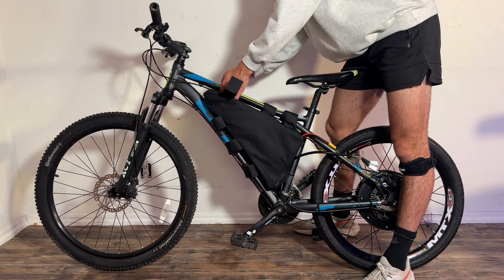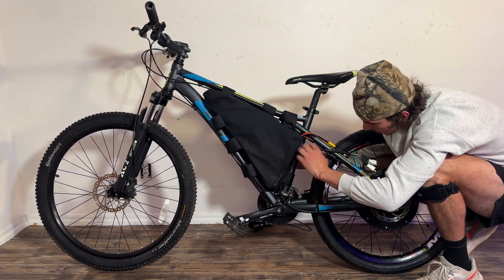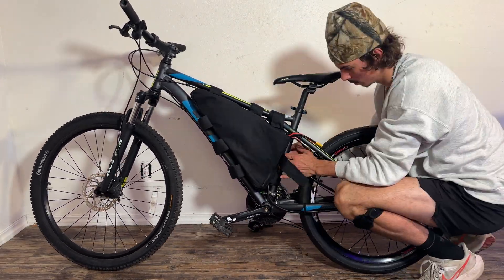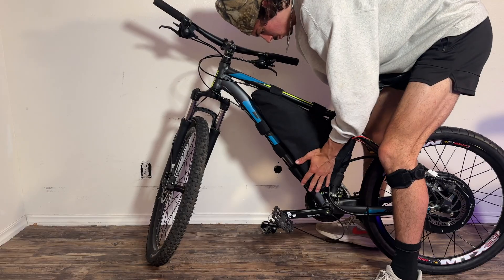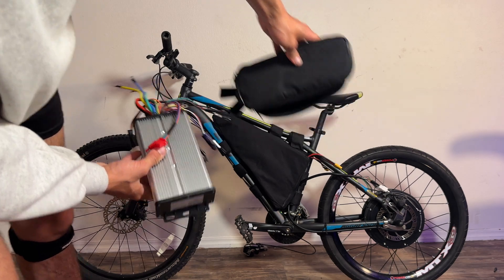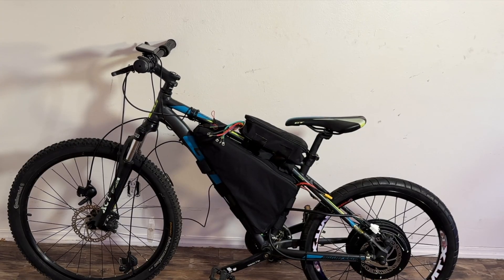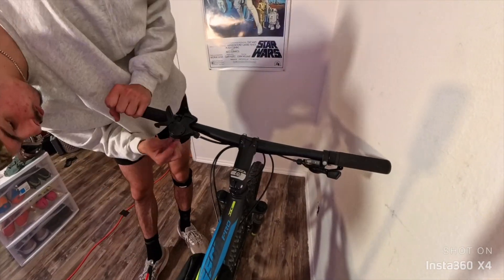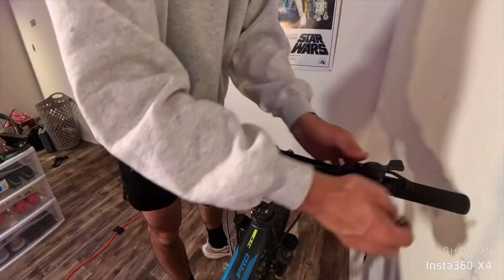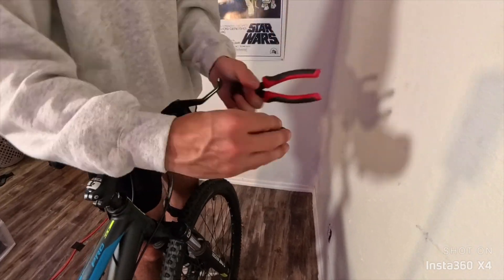Just in case you're wondering where I got all the parts for this build, I'll have them linked down in the description below. Make sure to subscribe as it puts a smile on my face. After strapping on our battery, it was time to mount our controller to the bike — it came with a nice little bag which made it easy to just strap it to the top of the frame. Next I mounted our handlebars with our throttle and LCD screen, but before I could do that I had to take off the brake handles and cut off the old grips.